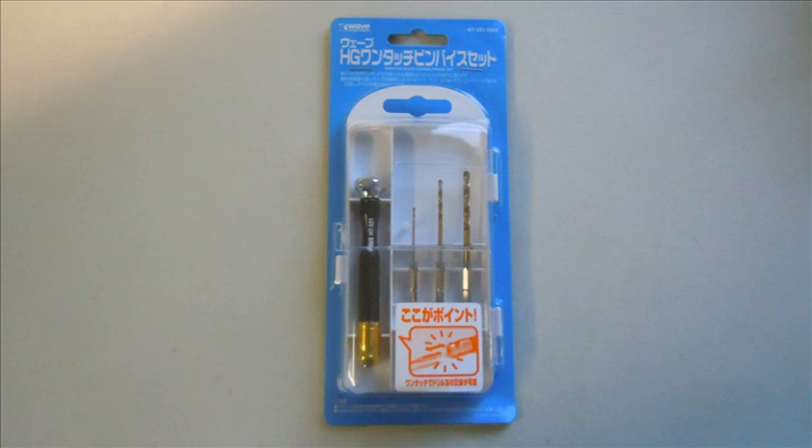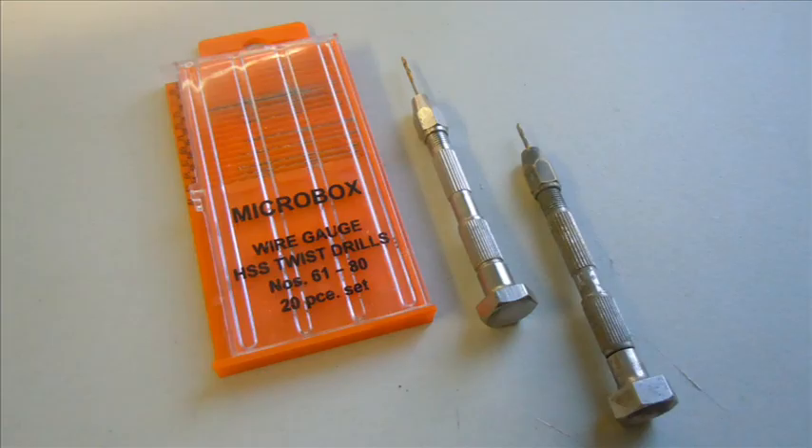Good day, it's Alan from Wakanda Man at YouTube with another tool review. Today I'm looking at the Wave Quick Change Pinvice Set and we'll be comparing this first to the Hobby Standard Pinvice Set.